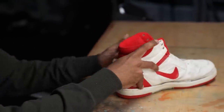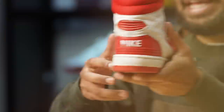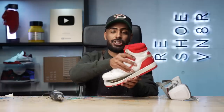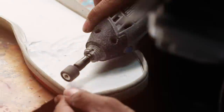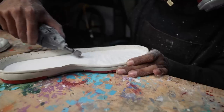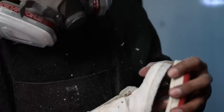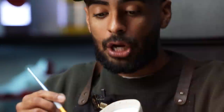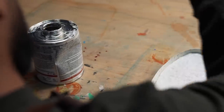Next we got to do some modifications with the dremel. As you can see with the upper sitting on the sole, it fits flush on this back area, but this front sits way too high. So what we're going to have to do is remove a couple of centimeters from this foam area until it sits nice and flush. We did some sanding — the upper fits flush now. Now we're going to go in and apply some glue to the soles and uppers and let it set for a few hours. Once it's fully cured, we'll go in and stick it together.